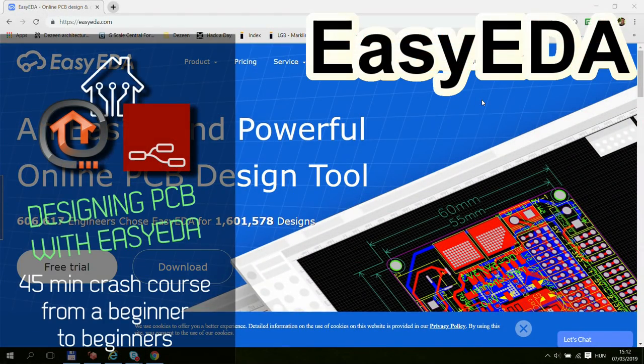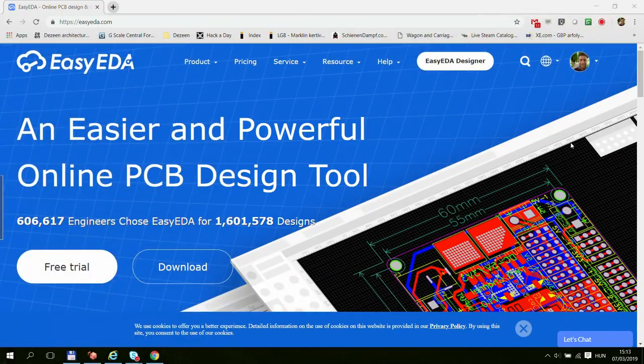Welcome to a new video on my Home Automation OpenHAB and Node-RED series. Recently I made a couple of videos about PCB manufacturing and how I got some of my PCBs manufactured — basically the first two boards that I've designed. In those videos I mentioned that I'm going to put something together on how to design a PCB.